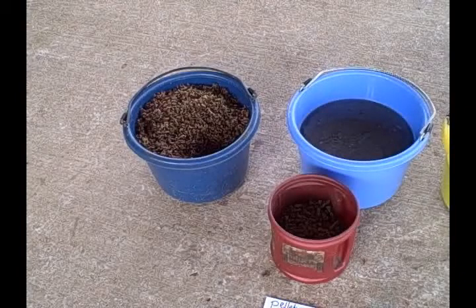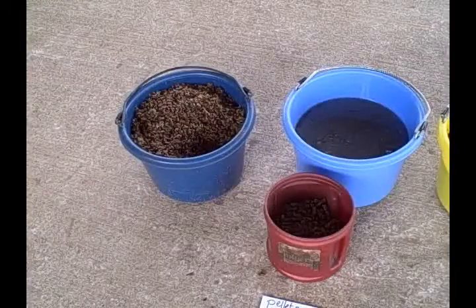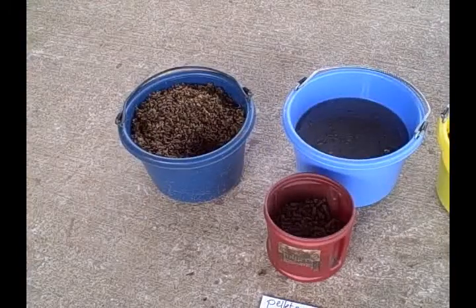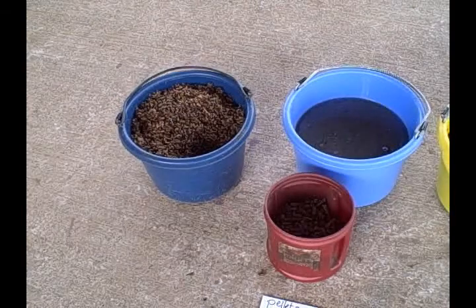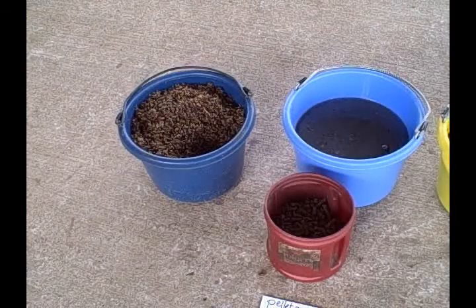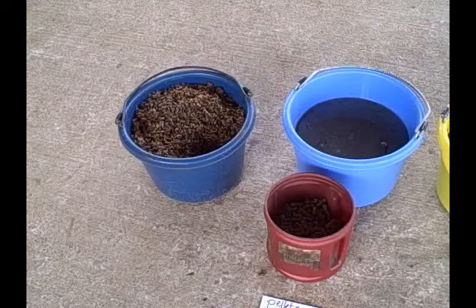This has been your Quick and Easy Stable Tips on Beet Pulp Pellets. I'm your host, Alita Bunny Hendricks, thanking you for joining us at today's AllHorseTalk.com Quick and Easy Stable Tip. And reminding you, until next time, to remember: be good to your horse and be good to yourself.